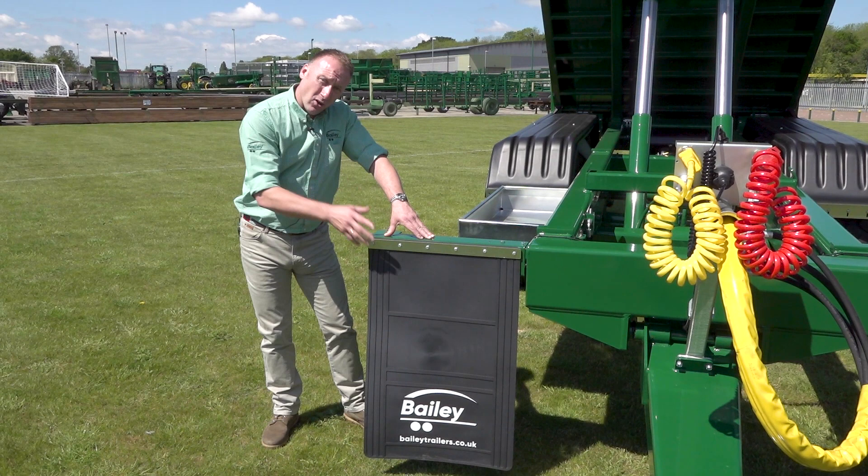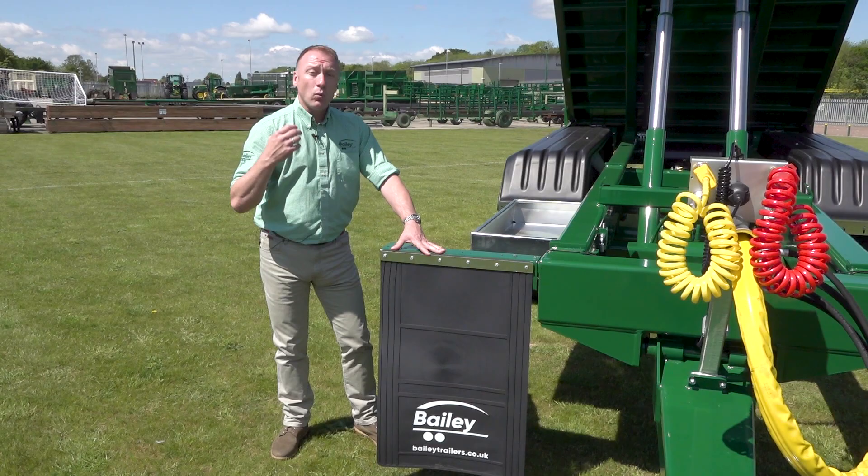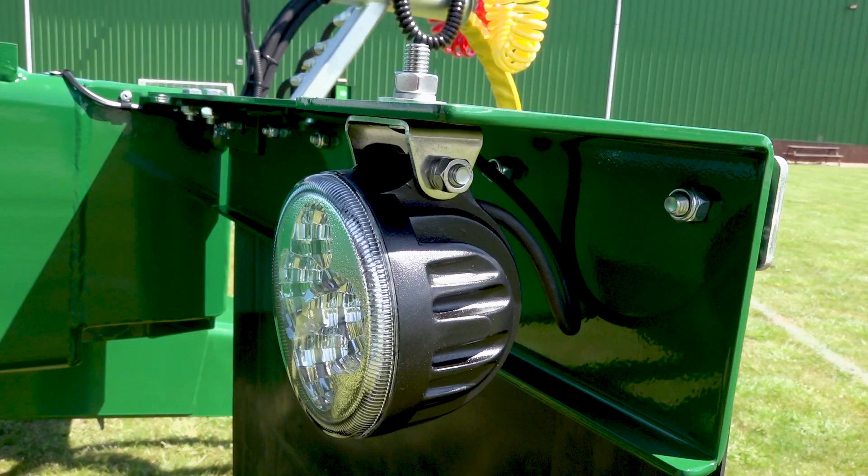Front mud flaps — they're designed to stop road salt, soil, mud and water spraying off the rear of the tractor tyres to the underside of your body, eliminating the amount of wash down needed and extending the lifespan of the trailer floor.